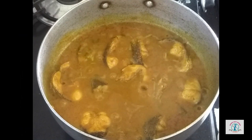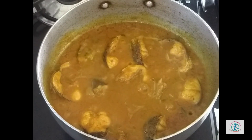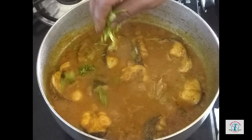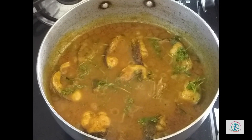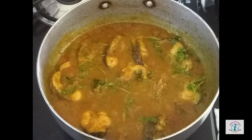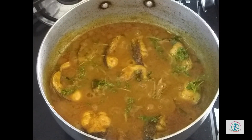After 10 minutes our tasty fish curry is ready — it's looking so delicious! Now let's add a little coriander leaves. It just took 15 minutes to prepare this fish curry, so this is a very easy method of making a tasty and delicious fish curry. Definitely do try it at home!